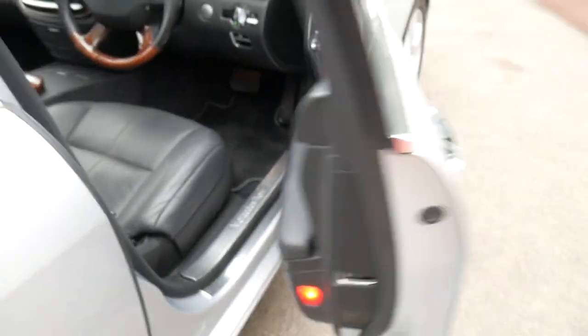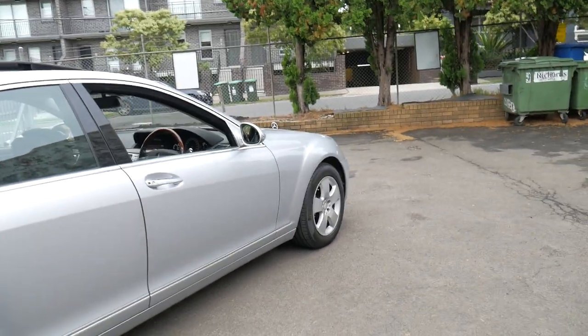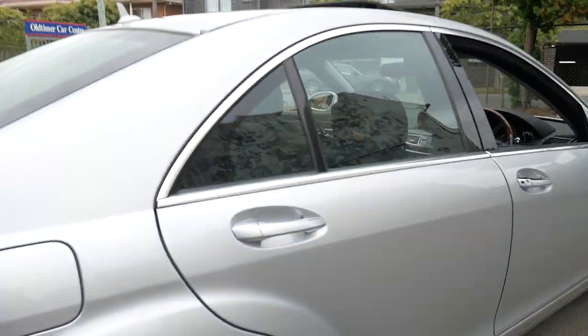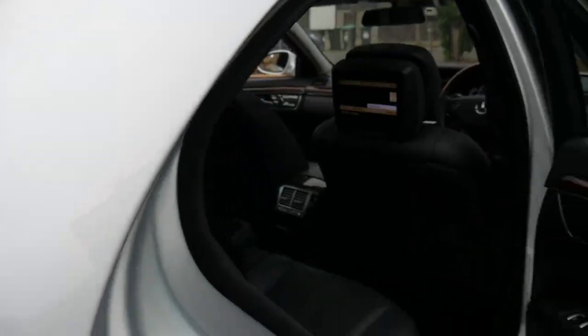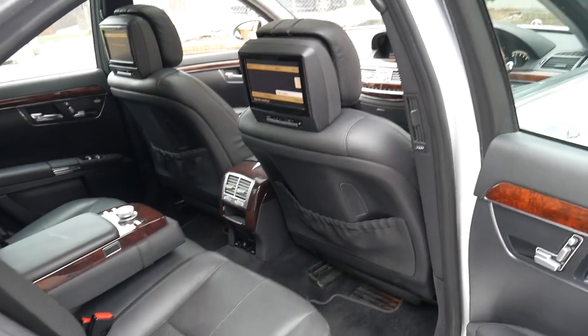It's got Pirelli tyres all round and the smaller 18-inch wheels. What is unique about this car is it has electric back seats, but it's a short wheelbase — very interesting.